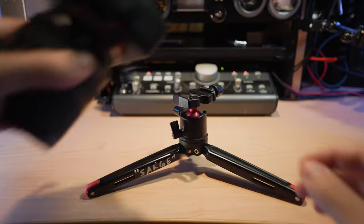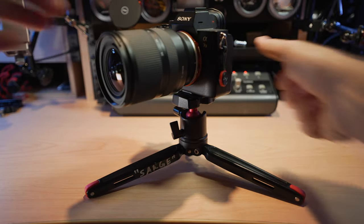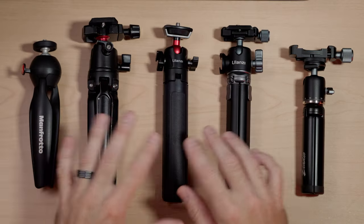Most of these aren't the tiniest or lightest of tripods because I tend to need something that can hold at least a full frame mirrorless camera like my Sony a7 III or Sony a7 IV with a small lens like the Tamron 17-28. And most of these can do that, or are at least roughly the same size or in the same size category.